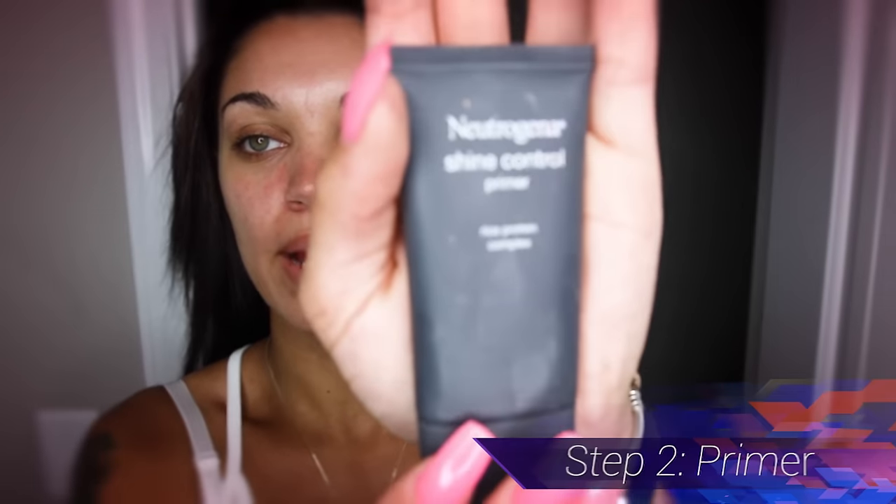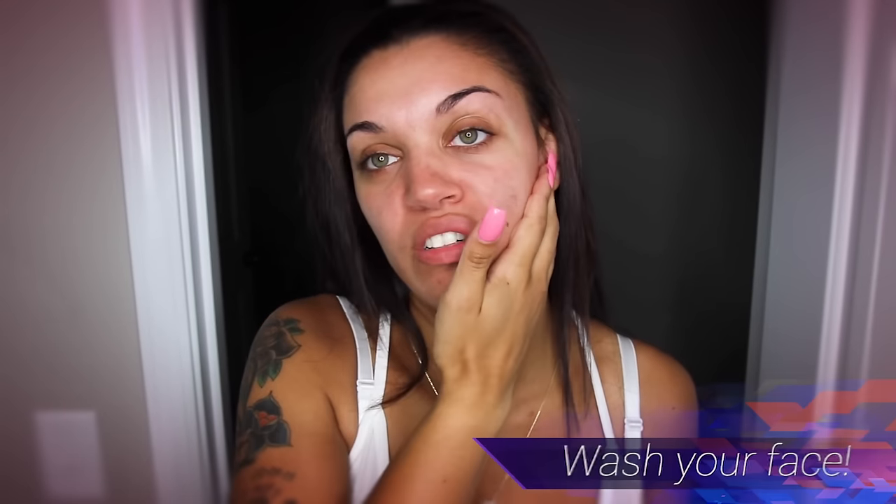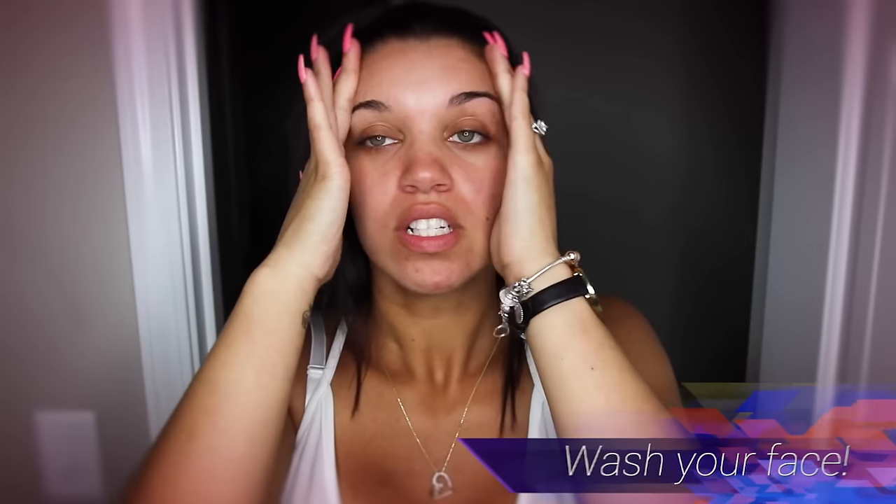Next, I use this primer — I think I got this from Walgreens too. I put a little amount in my hands, rub it together, and just put it on my face, same as the moisturizer. Usually before you do makeup, I advise you to wash your face first so it's not oily and to get all the dirt off.